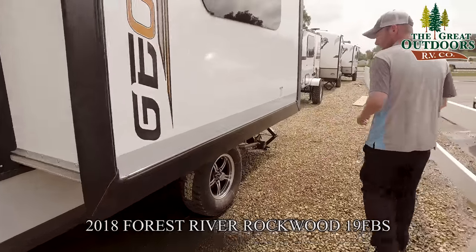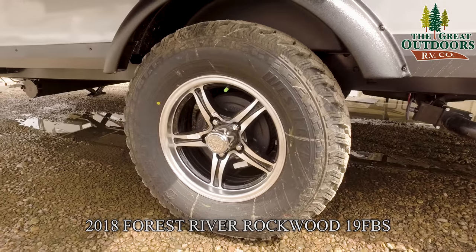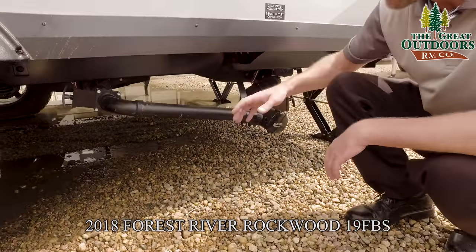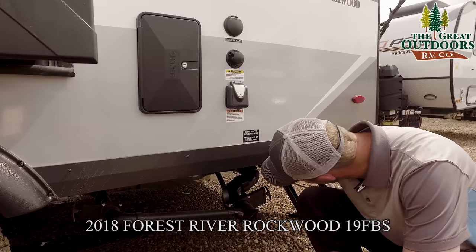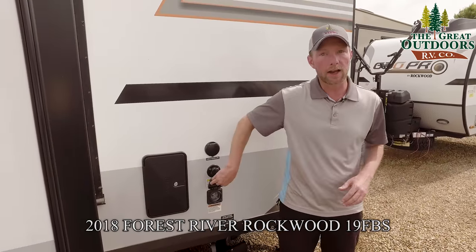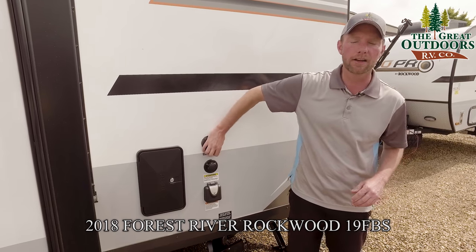Moving along past the slide-out, underneath you've got a single axle but it's a torsion flex axle — there's essentially a torsion bar inside allowing independent suspension on each wheel. You've got the dump for your gray tank and dump for your black tank at the same location. Not only are there direct heat pads on all water tanks to prevent freezing down to negative 11 degrees, but there's also a heat wrap on both dump valves right before the valve where water tends to cool. Above that is the connection for your 30-amp power cord — it comes with a 25-foot shore power cord.